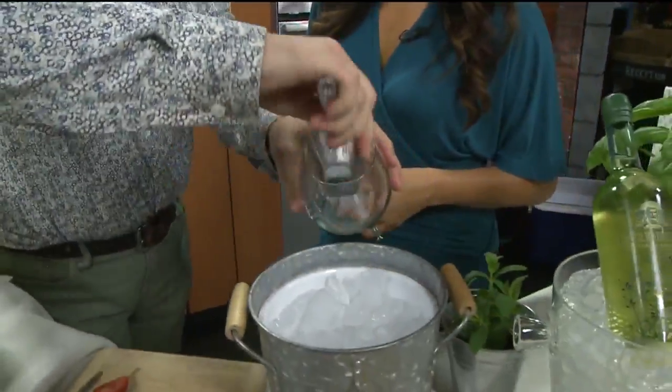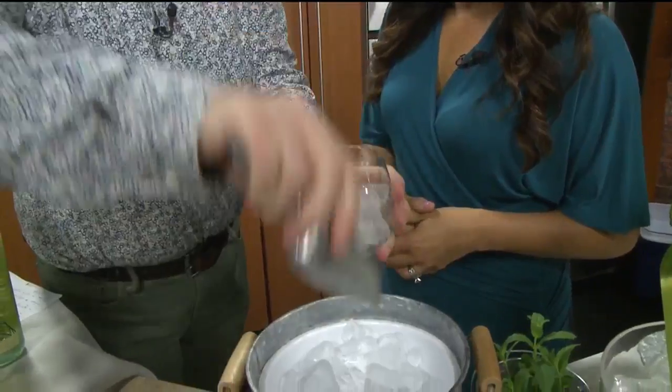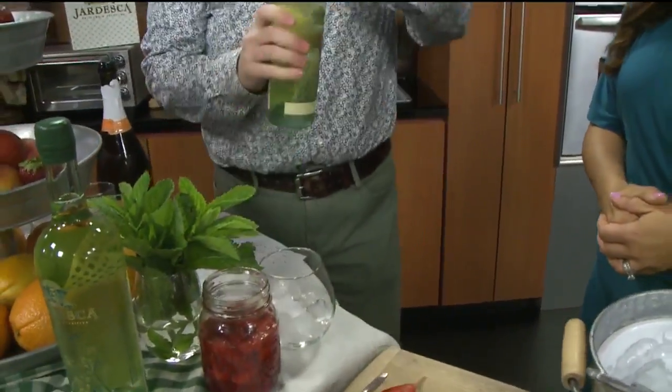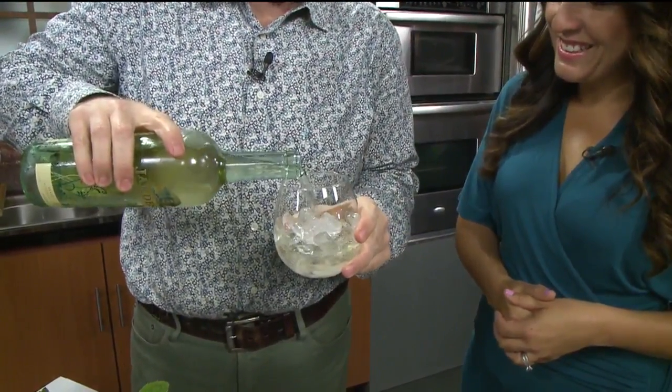We blend three California whites and combine it with a double-distilled grape spirit and botanicals. We've taken the work out of it — all you have to do is pop it and pour it. Three ounces. That's it. And that's a Jardeska Alfreska.